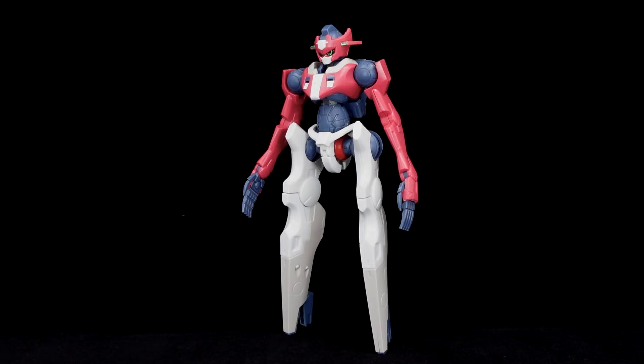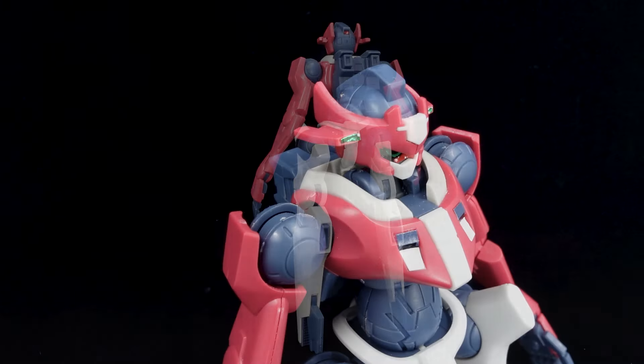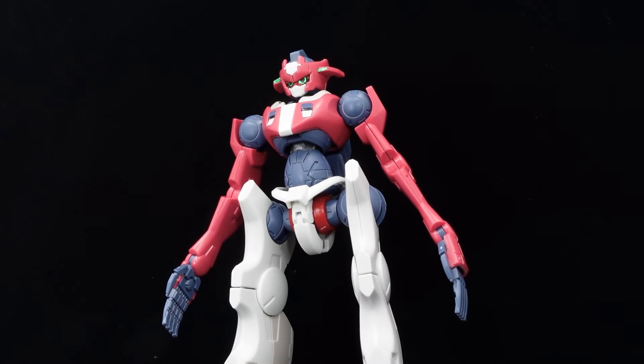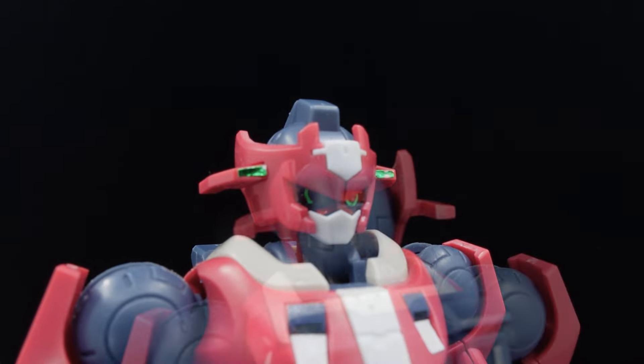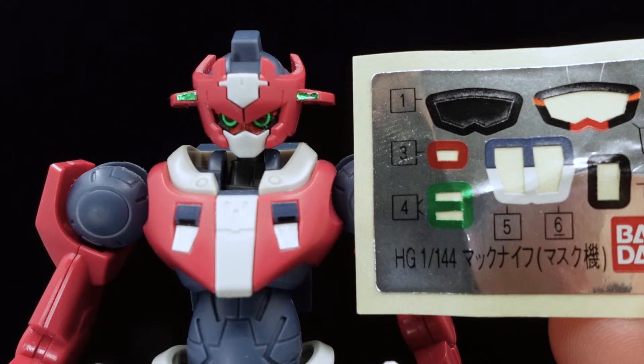A straight assembly results in a sufficient representation of the Machknife in high-grade form. The signature weird aesthetics and lanky proportions are all translated, while the surface detail matches the animation lineart. There aren't too many stickers either, as they're only used on the head and forearm sensors, chest detail, and a choice between the eyes or a blackened visor.